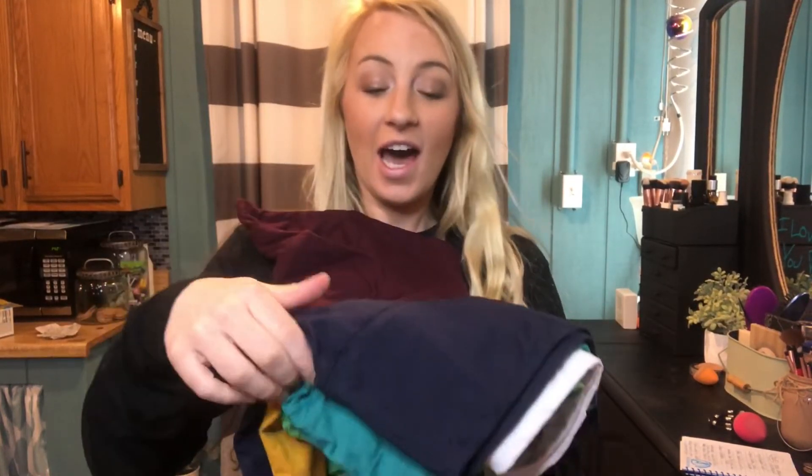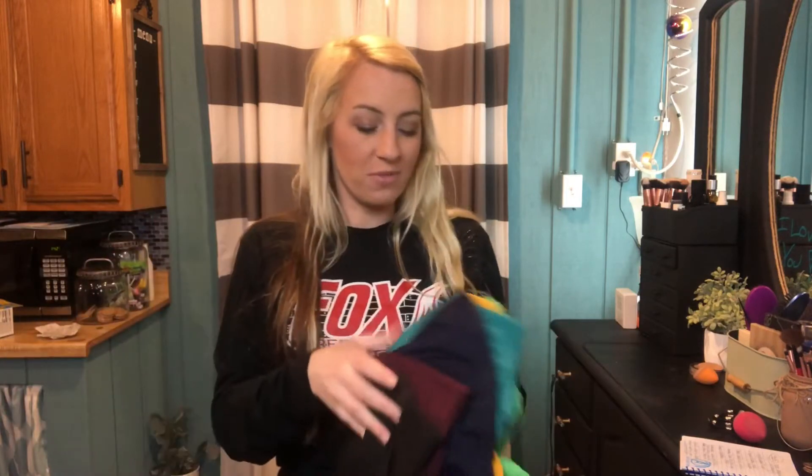Hi guys, I'm here today with these seven sets of high-waisted athletic yoga shorts. These shorts are great. They can be worn in different ways — you can wear them under garments, under dresses, under skirts. You can wear them as shorts themselves, as your pants. So you can wear them in so many different ways.